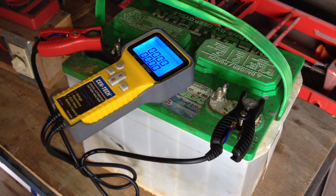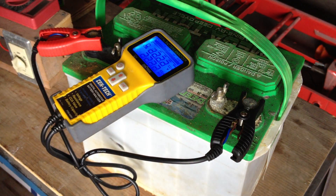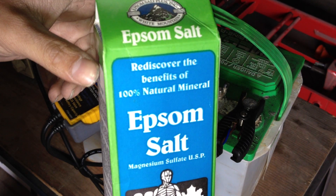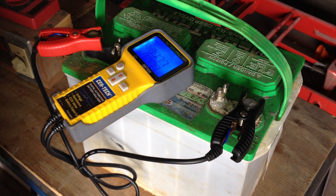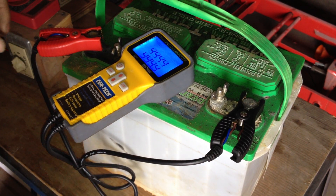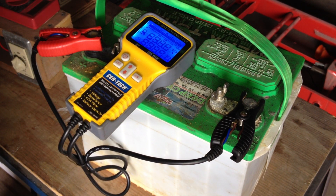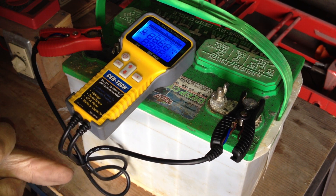Hello, welcome to my fifth and last part of this Epsom salt desulfation series. For those that haven't seen videos 1 through 4, we used a mixture of Epsom salt in a lead acid battery that had a dead cell in order to attempt to revive it. In the last video, we had just finished doing a full recharge of the battery and letting it sit for a number of hours to see what the outcome was.